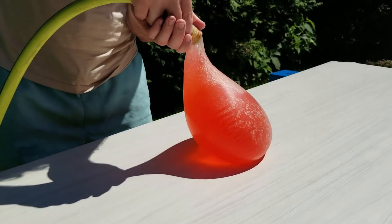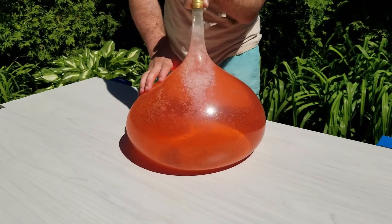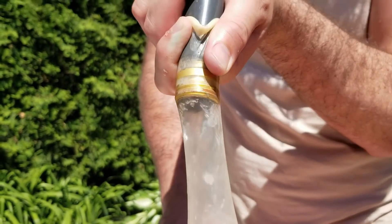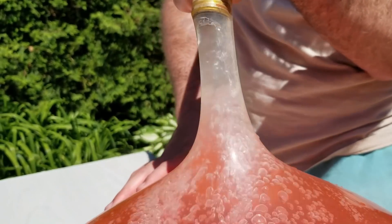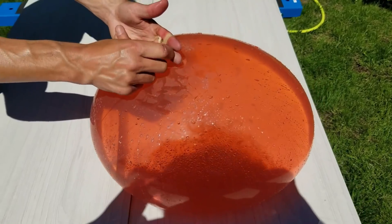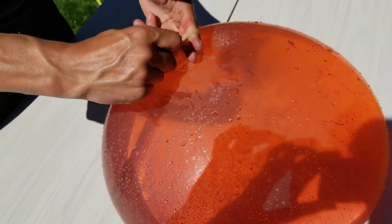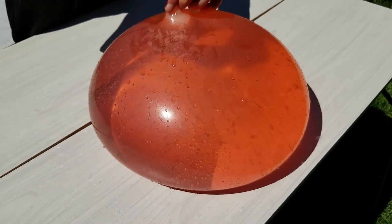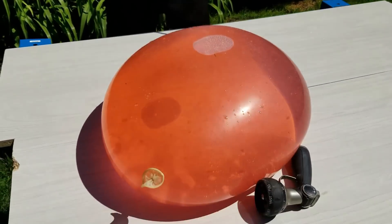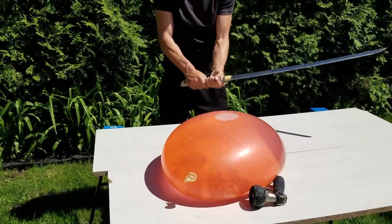I have a giant balloon and we will fill it with water, and then after we will cut it with the katana. Let's go! Oh!